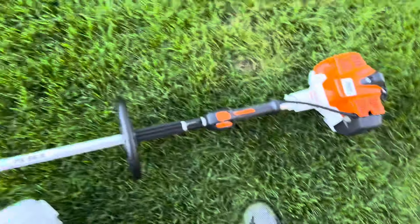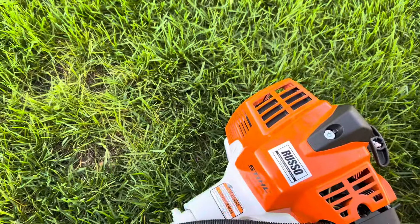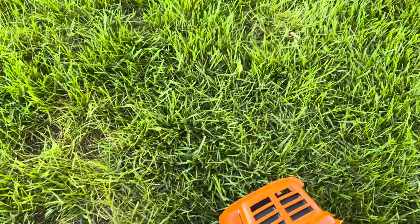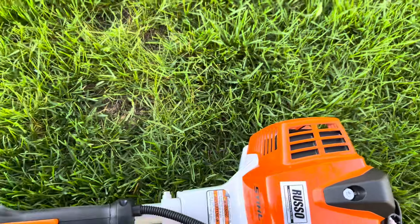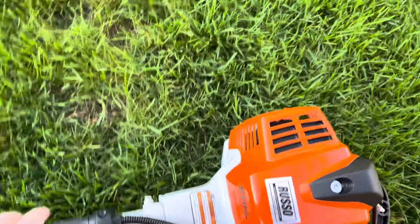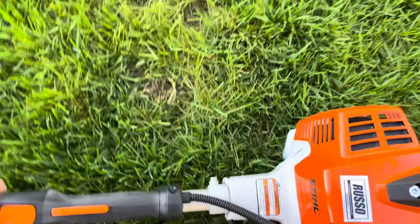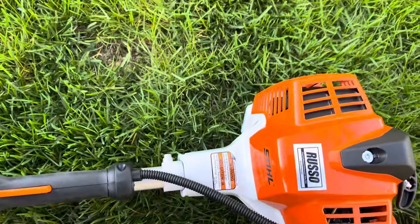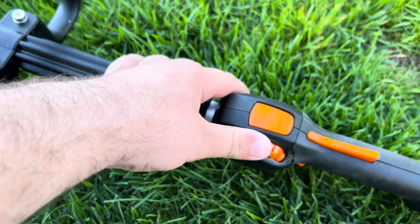I just got done mowing the yard with the 10-520. Got a new trimmer today — it's a STIHL FS94R. I have always wanted a STIHL FS94R ever since it came out. Sorry if I sound out of breath, I just got done mowing the lawn. I like this trimmer — I just trimmed with it before I mowed the lawn.